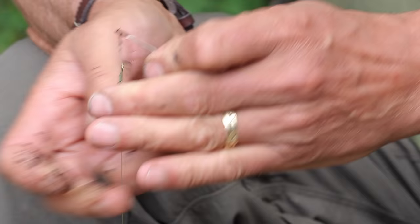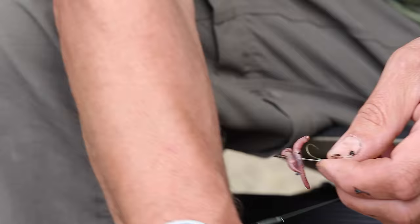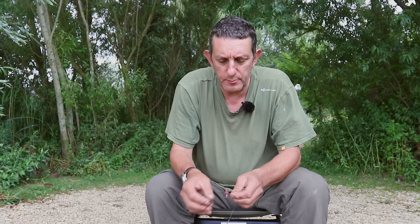All you need to do is, you've got your sections of worm, you put your quick stop on. You can get a special quick stop needle but I just find it's easy to use a baiting needle — it's easy to find. Then you just pierce the worm with the quick stop, and depending on what you're fishing for or what size rigs you use, you can use one or two sections.